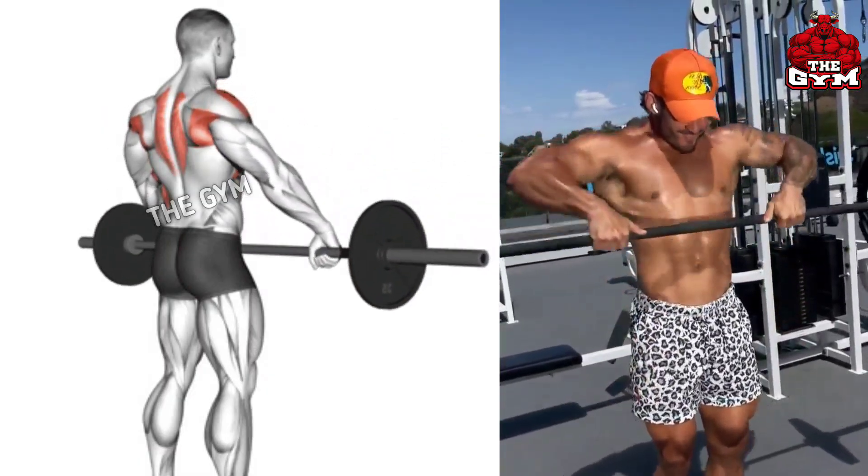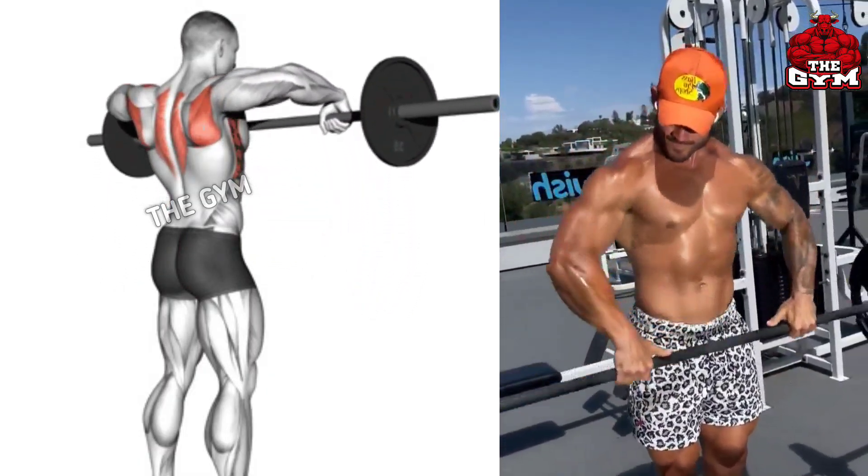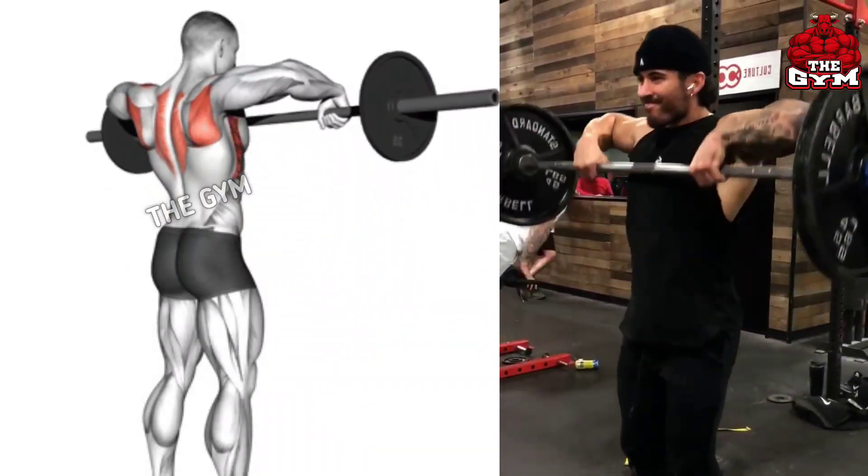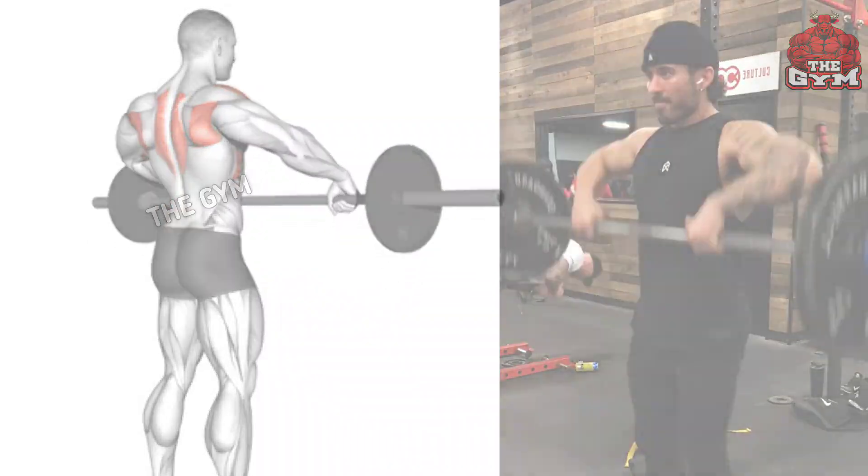This trains your side shoulder and upper back muscles. You can perform this with a dumbbell, EZ bar, or Olympic barbell. Start with light weight and focus on correct form.